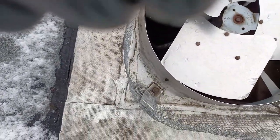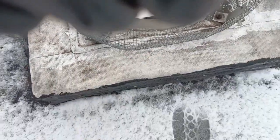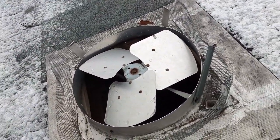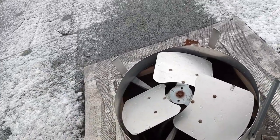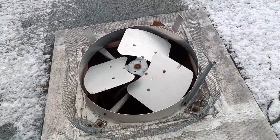It's wet down there. There's supposed to be a dome over this, but the dome is missing. This is how the raccoons are getting in. Now we have to come up with a solution.